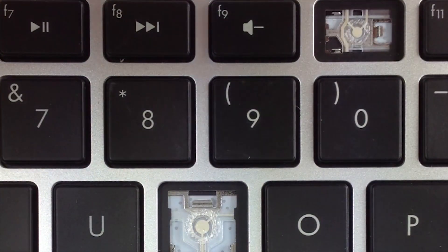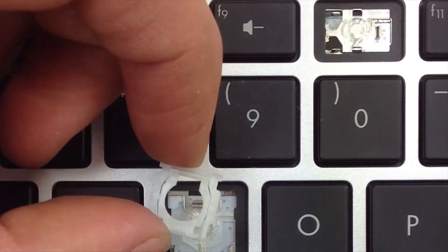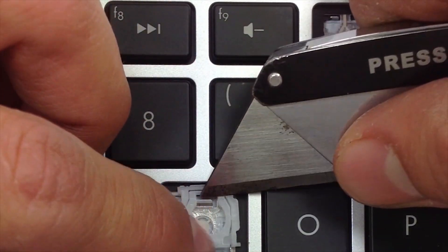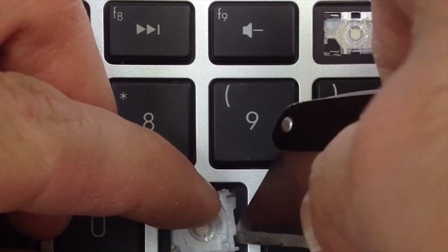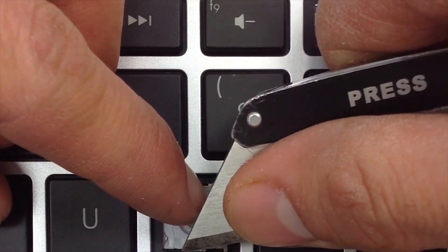Okay, this is the regular size hinge. Go ahead and slide it under this upper metal tab first. Once it's in there, hold it in place. Clamp the lower tabs in.